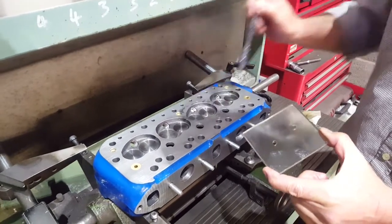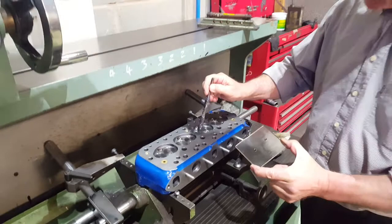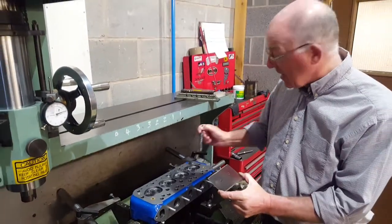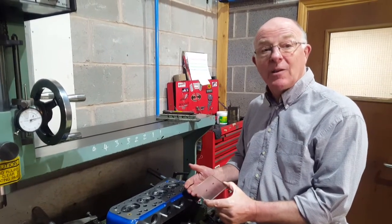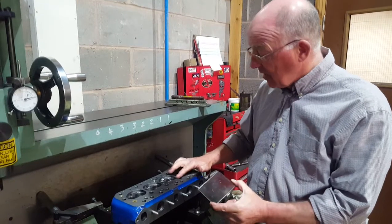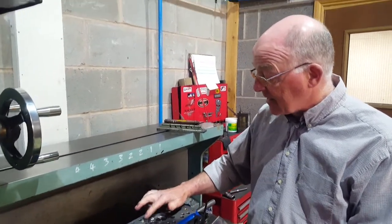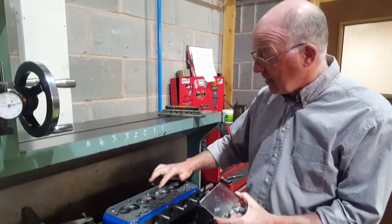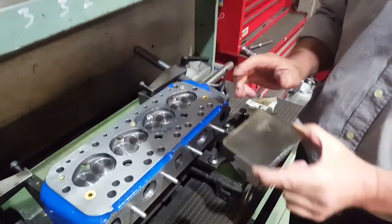Why is it important to do this on an engine build? It's very important on limited formula classes because they are restricted to what combustion chamber volume you're allowed — so this is a must. Unrestricted formulas like Mini 7s, Mini Miglias, and 7 S-Class are all restricted to what volume you're allowed to use, so you need to make sure it complies with regulations.